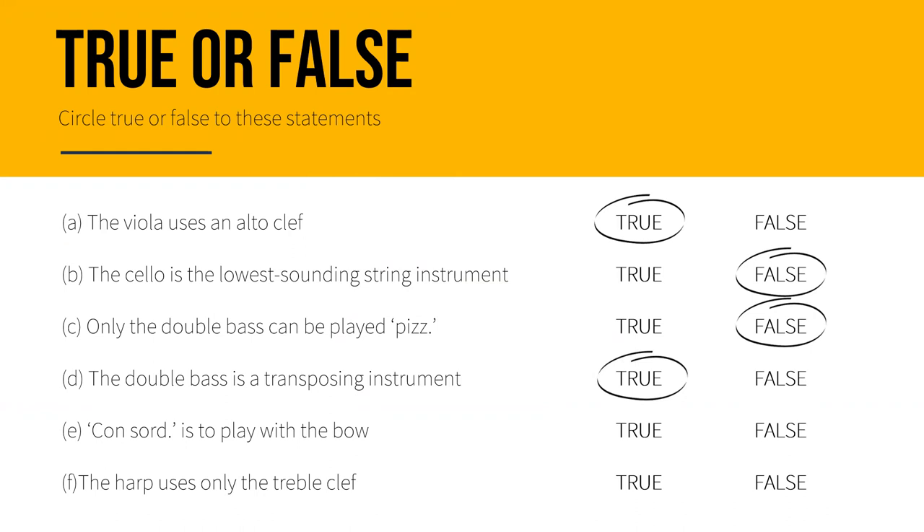E: Con sordini is to play with the bow — this is false; con sordini is to play with the mute on. F: The harp uses only the treble clef — this is also false; the harp uses the grand staff that contains both the treble and the bass clef.